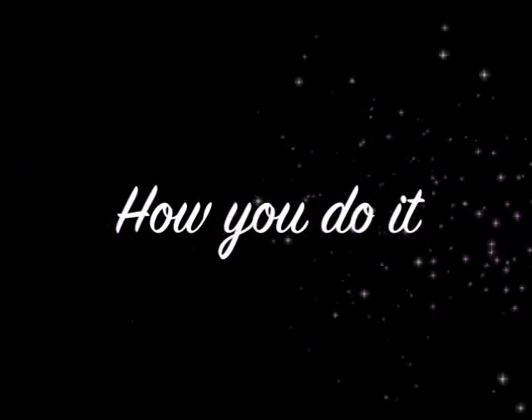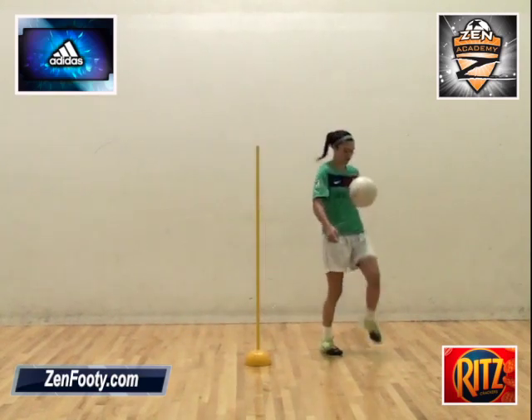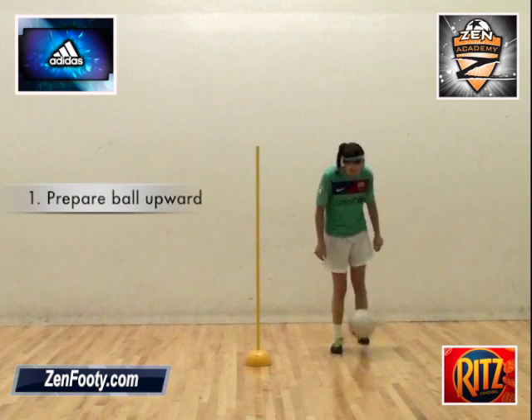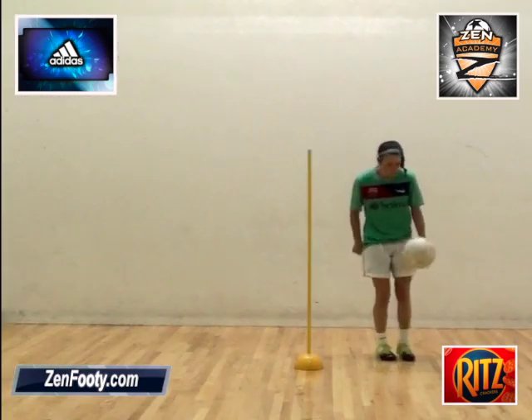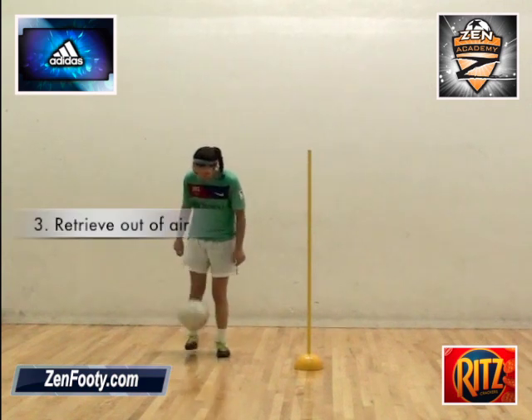Let's break the move down. The Sombrero is a move designed for the advanced player. It's performed by preparing your first touch up into the air, then delivering a later touch over the defender, and collecting the ball out of the air on the other side of the defender.